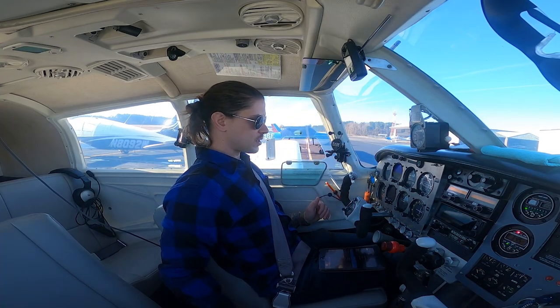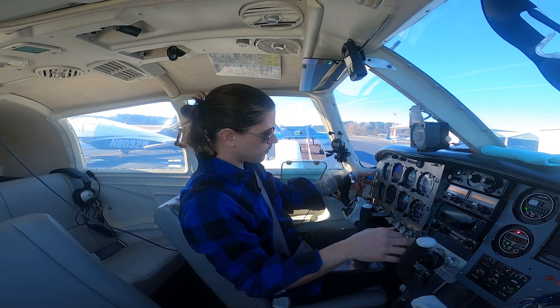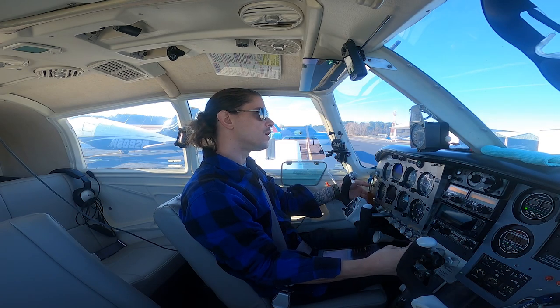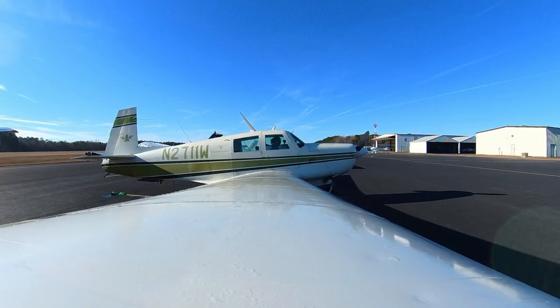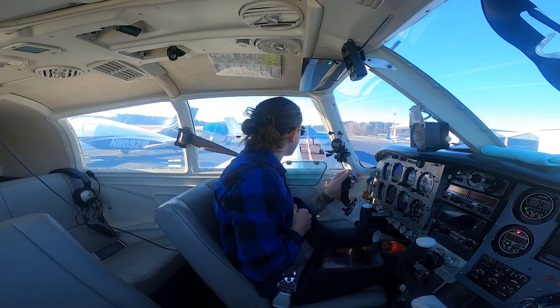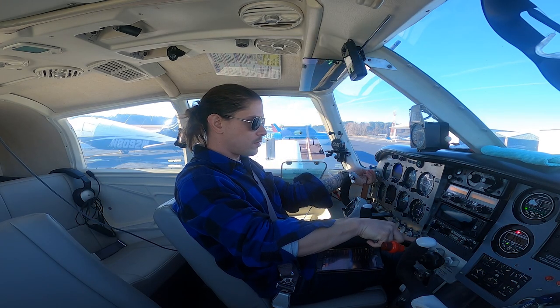My feet are on the brakes, I feel pressure. Not going to use the parking brake today. Here's how you prime the engine: beacons on, and 10 seconds because it's cold today. One, two, three, four, five, six, seven, eight, nine, ten — slow out and close it. Boost pump, clear, crack the throttle a little bit.